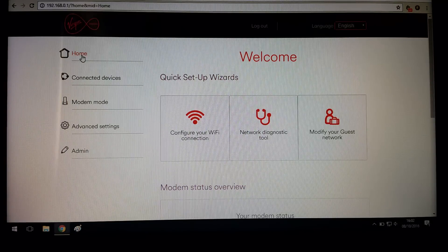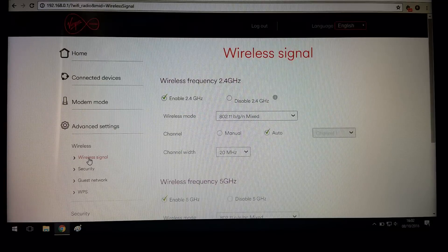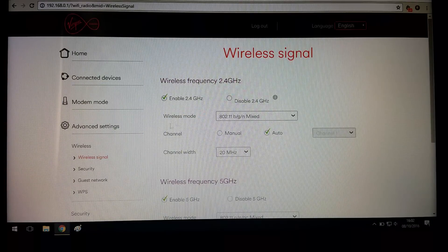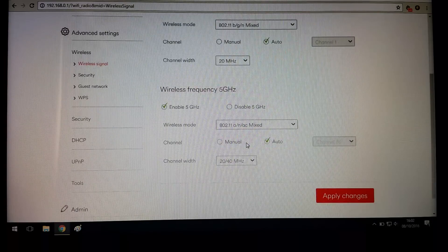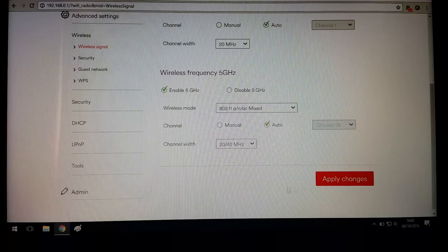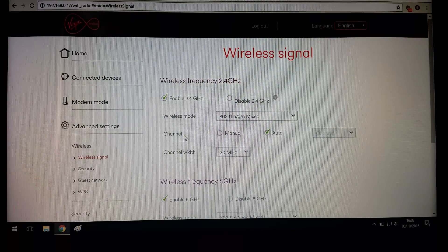One more thing — my laptop couldn't pick up the Wi-Fi, so what I did was go back to the 192 page, go down to Advanced Settings, click on Wireless, then click on Wireless Signal, and let the page load. It only had G and N enabled, so I enabled B, G, and N. Scroll to the bottom and click Apply, and then it'll work for any 2G device whether it's old or new.